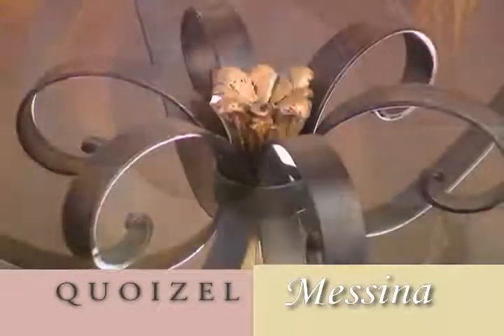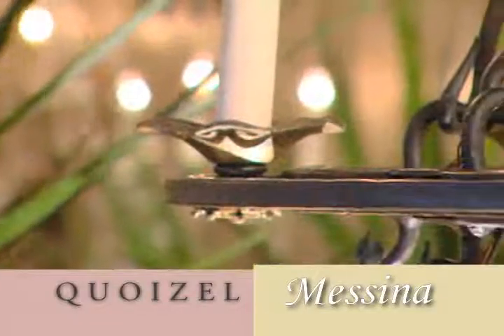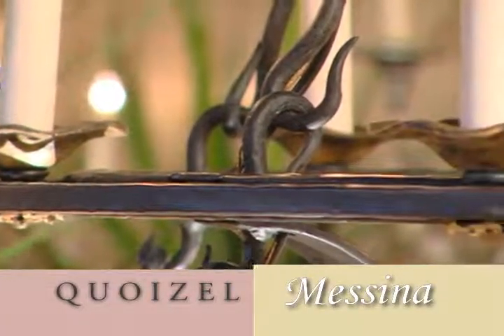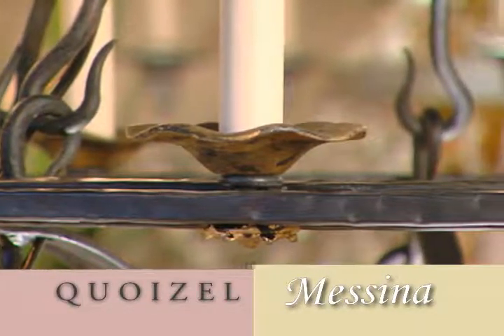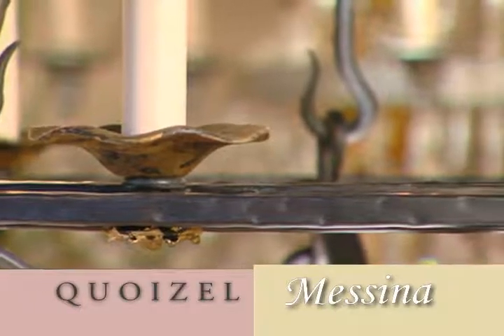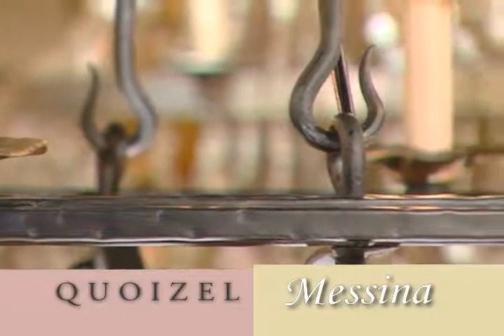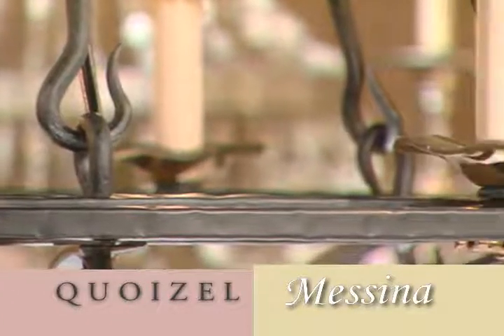The tapered scrolls that are under the body, and of course the entire body is hand embossed, meaning all the texture that you see in those bands are created by one man with a hammer. That creates a wonderful old look. It takes a lot of time — it's very labor-intensive — but that's how you get that look of 19th century Spain.